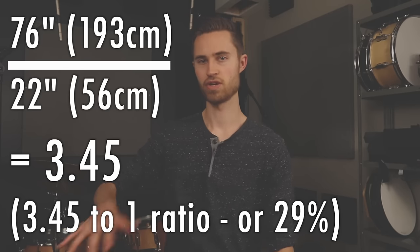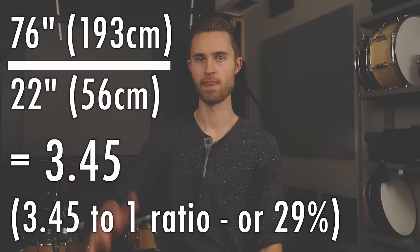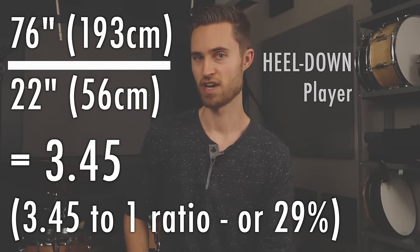So we could say that my throne height is 29 percent of my height — but I'm also a heel-down player, so that's a factor we'll get to in a minute. If you want to use this as a starting point, maybe figure out what 29 percent of your height is and adjust your stool to that. It's a great starting point, but there are a lot of other things to think about.